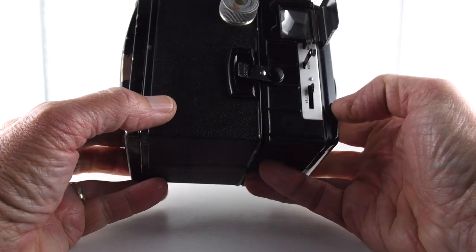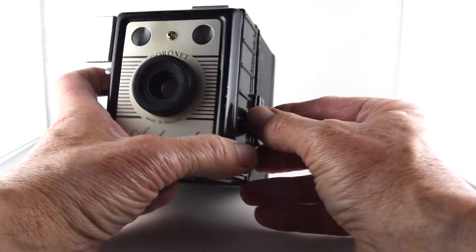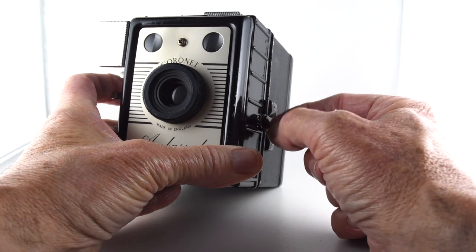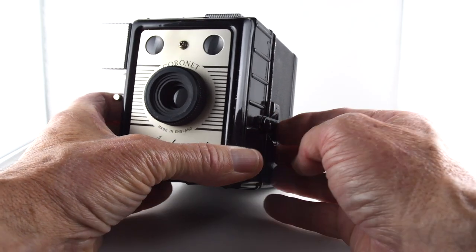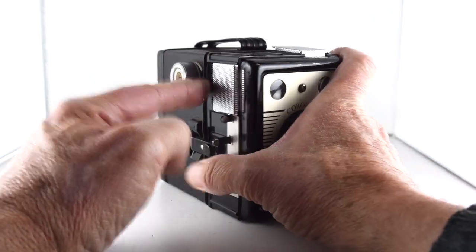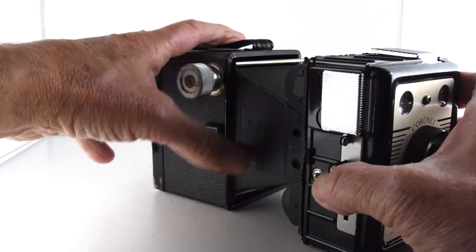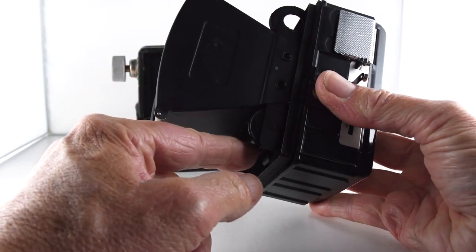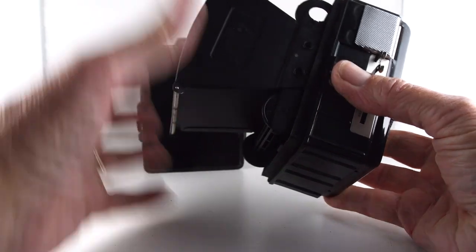To put film into the camera, we just press where it says press. It's rather cute to see these little eyelets that get pushed down and secure the frame of the door together. To open it, you just press it and it undoes. Then we pull out the advance lever, and that allows us to take the back off. We put our film in the bottom, roll it over, put it into the top, and advance the film as normal.